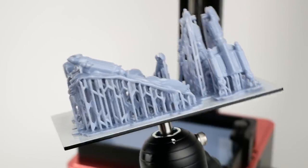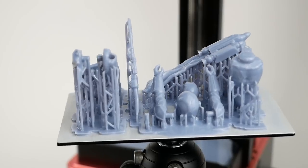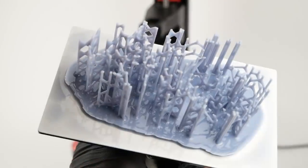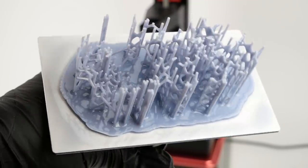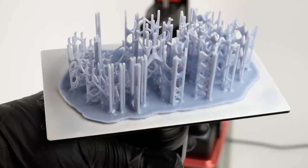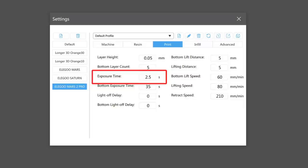That print came out fine after I changed the bottom exposure setting, but I did have one other problem with prints failing — when I was trying to do the large Blurg model. The support material printed but nothing else, and the rest of the model was stuck to the bottom of the resin vat. Once I changed the per-layer exposure settings in ChituBox from 2.5 to 3 seconds, this problem also disappeared. There are some issues with the default settings in ChituBox, at least with the ABS-like resin that I'm using.